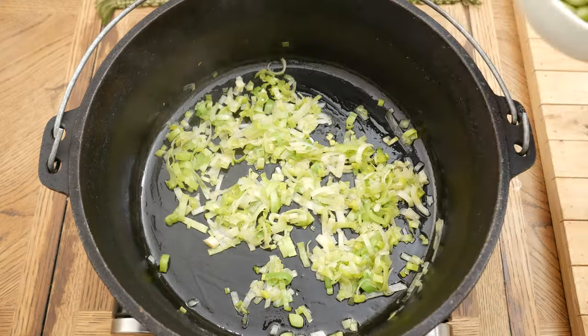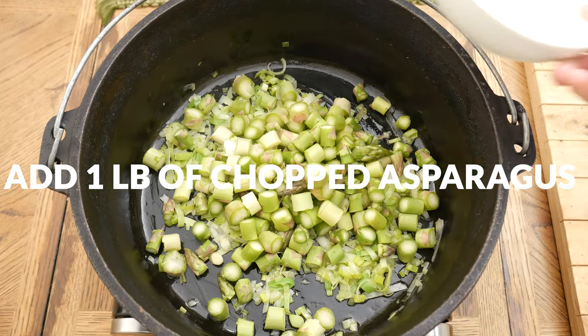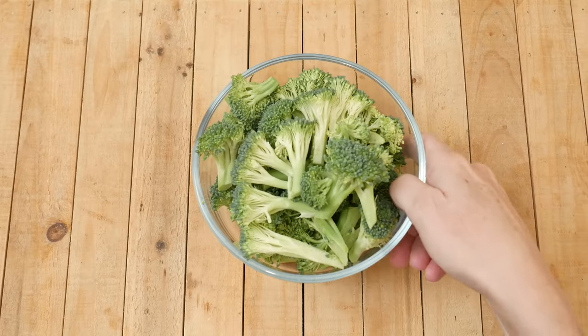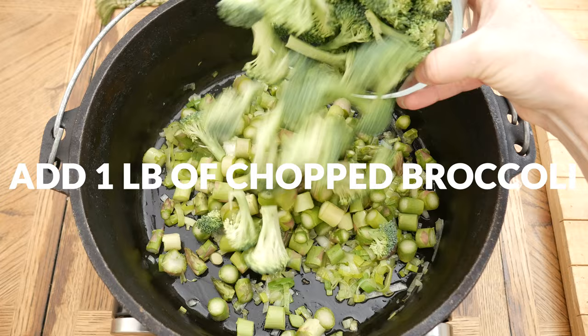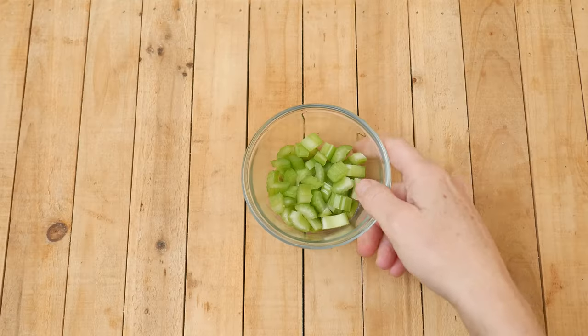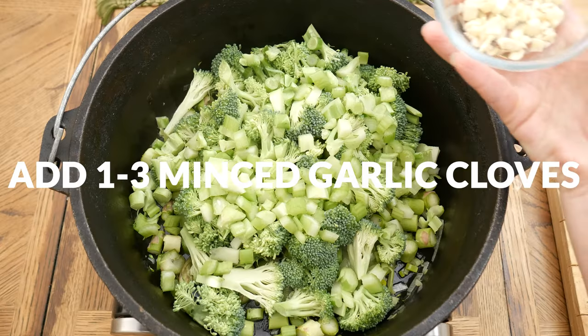Now we're ready to add in one pound of asparagus that's been chopped into about 1½ inch sized pieces, being sure to chop off the tough ends. One pound of chopped up broccoli including the stem, which is rich in dietary fiber. One chopped up celery stalk and one to three minced up garlic cloves.